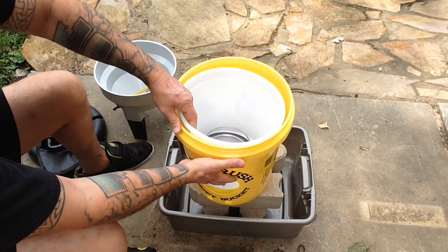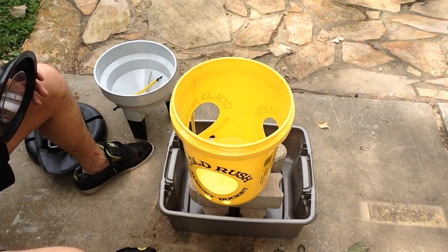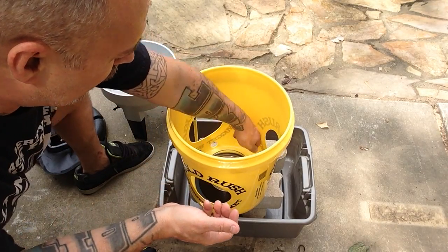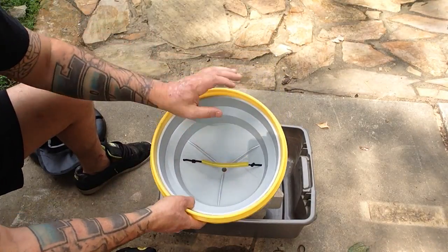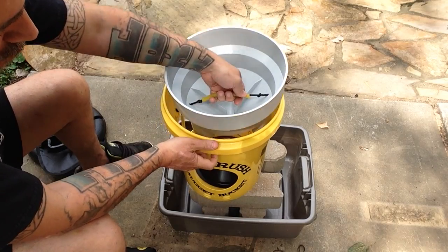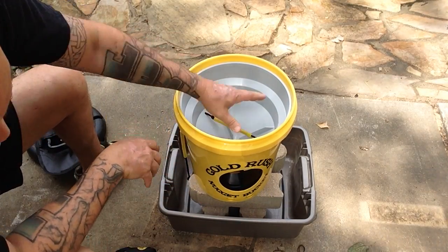I'll show you how it's put together. Essentially you have the bucket itself — you do get a water bucket or dirt bucket, whatever you want to use it for — but you have the nugget bucket itself, and then you have the little tray that holds what's going to be your final product, your panning. This slops right on top. It's got a handle in here; I don't know if it'll get in the way, but obviously it's not removable. It does make it easier to pull the tray out because it is a snug fit — once you get this thing in here, it fits really tight and well, which is what you want.